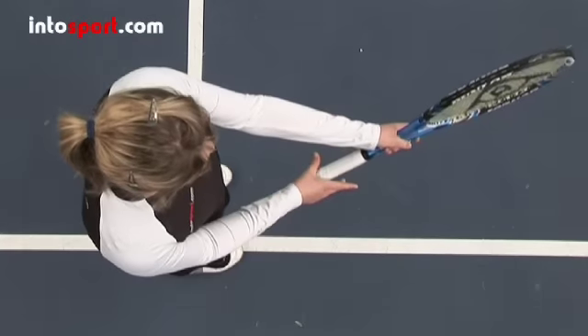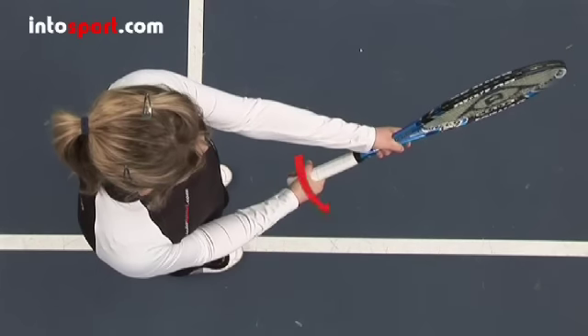If you normally hit forehands with an eastern grip, then you'll have to rotate your hand around the handle towards your fingers to find the semi-western grip.